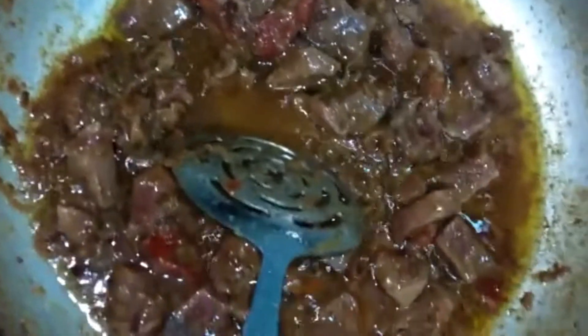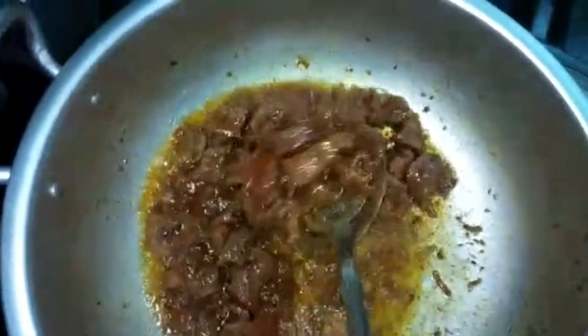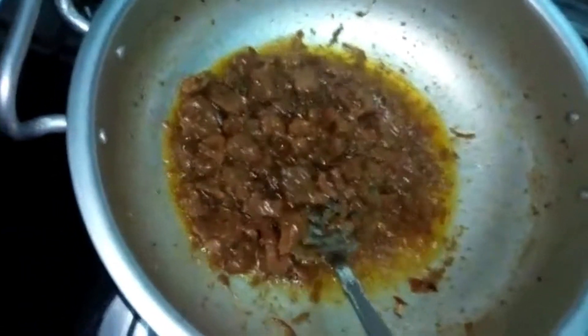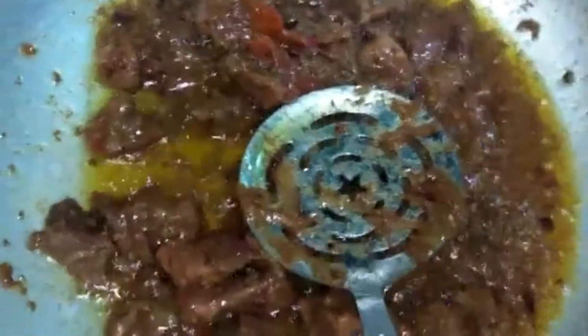We cook it for 2 minutes. Then we add the gosht (meat) in it. Look at the meat — the gosht is cooked well. We put the gosht in it. The gosht has just finished cooking. I will make a good flavor of this one.